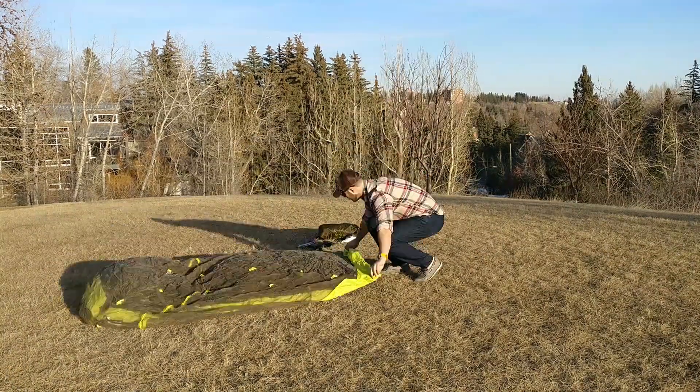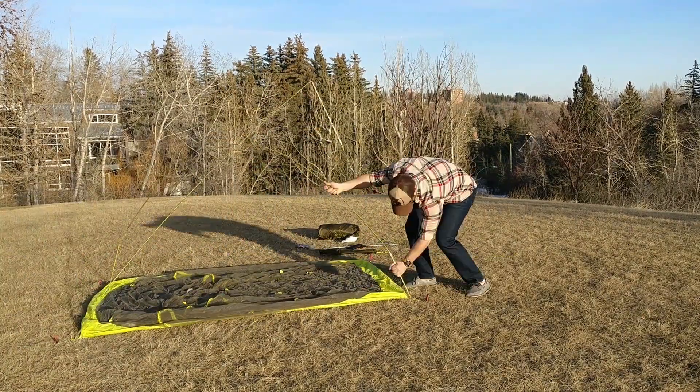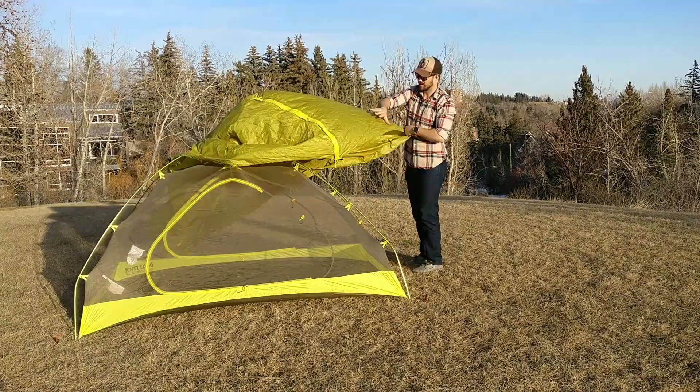In their words, it gives the feeling of big living in the woods. The Marmot Tungsten Ultralight takes approximately 2 minutes to set up and is fairly easy for one person. Marmot uses a classic A-frame tentpole configuration with a space-adding crossbar.